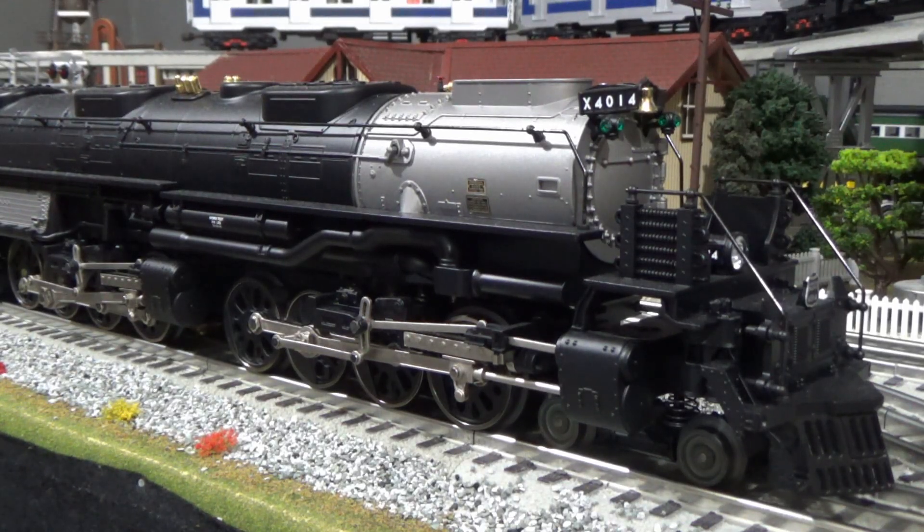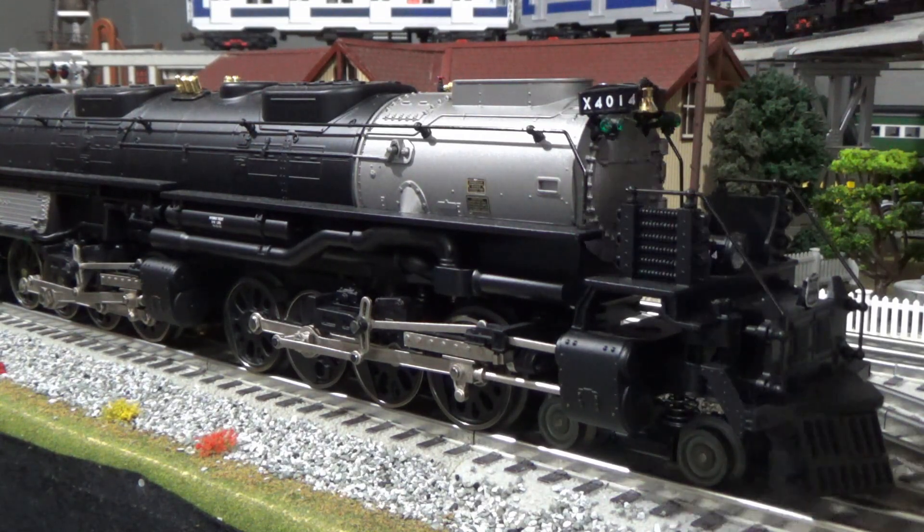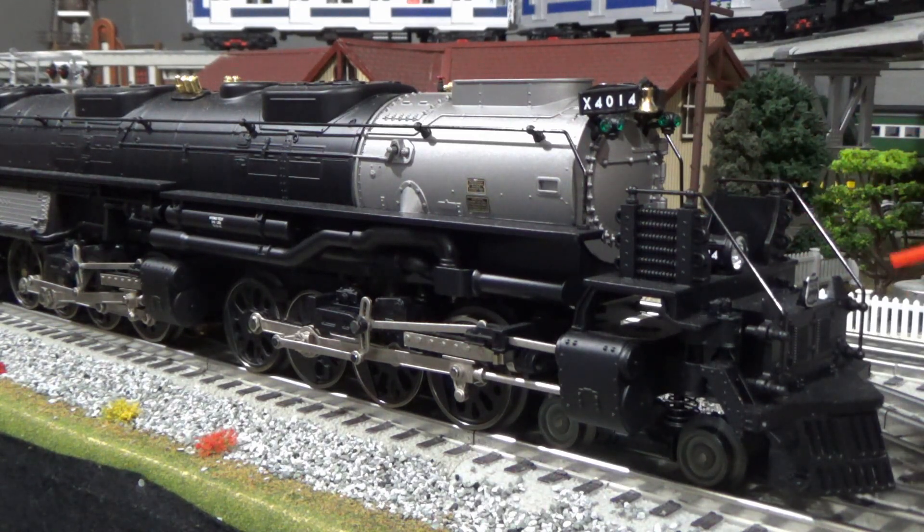Let's point out a few really cool details. There are number boards up here — these are not lighted number boards, but they are number boards nonetheless, and I really like that they put those up there. I think that is a really important detail on these Union Pacific Big Boys. There's a really cool bell here, and a headlight. It's got the numbers on the side as well, which actually light up because of the headlight. There's a Union Pacific plaque on the front.